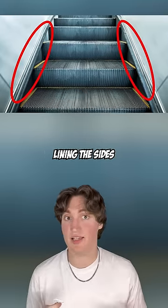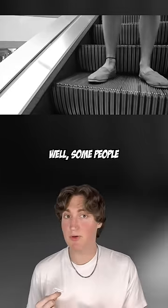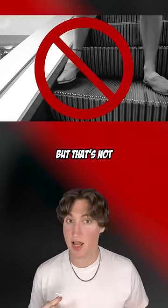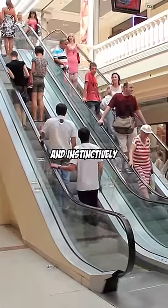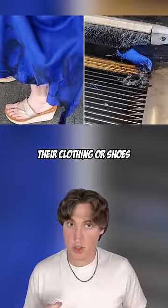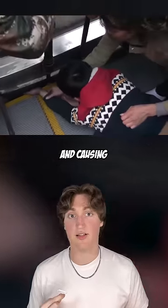You know those brushes that you always see lining the sides of escalators? Well, some people think they're for cleaning your shoes, but that's not really why. They're actually a safety feature. People who stand too close to the side will feel the bristles and instinctively move away, preventing their clothing or shoes from getting caught in the escalator and causing a serious injury.